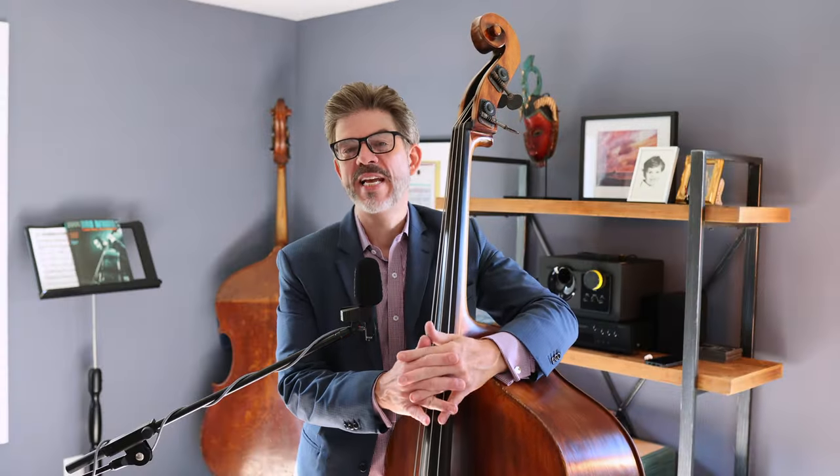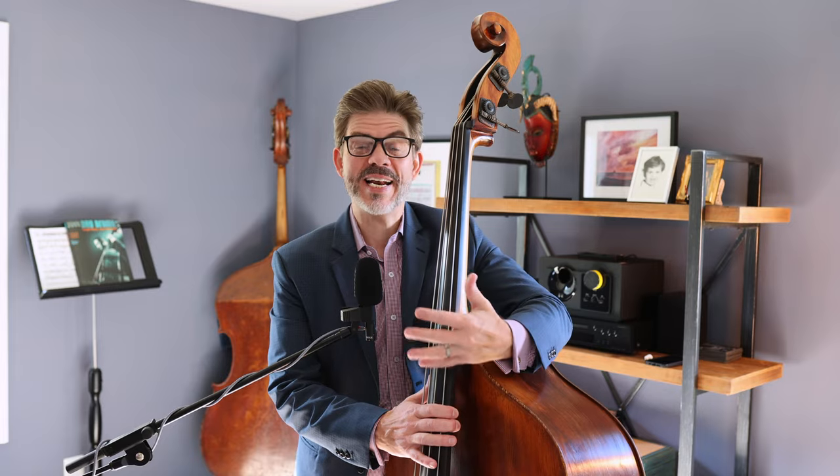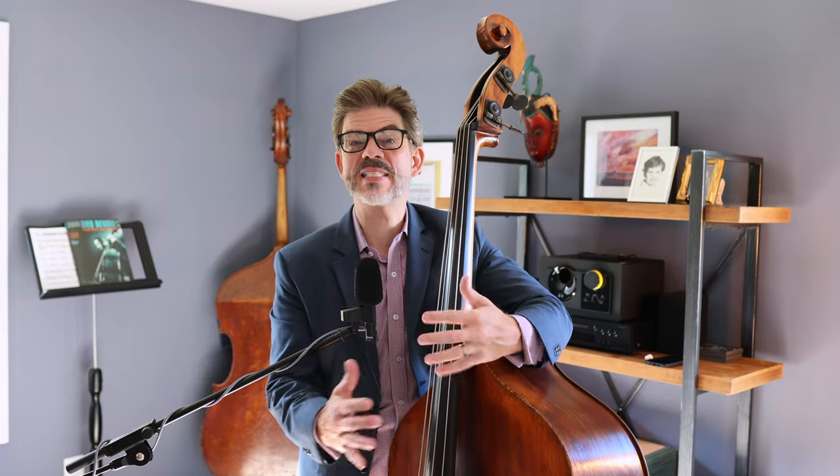Hey, today's going to be a short one — at least I hope so. I know that I can go on and on talking, and that's because this is important to me, I get excited about it, and there's a lot to say. It's a really big topic.